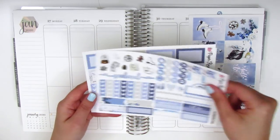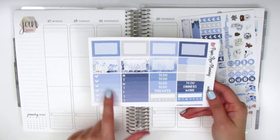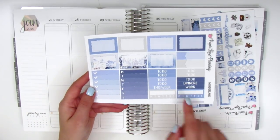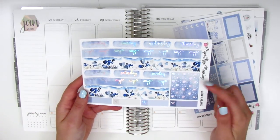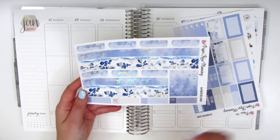We also have some heart check flags, a weekend banner and deco pieces. On this page we have half boxes, appointment labels, a full heart checklist, a Monday through Sunday box, some headers, and then two habit trackers in the bottom corner. The last page here is also foiled — we've got the date covers, two washi strips, some foiled headers, and then these bow quarter boxes at the bottom.